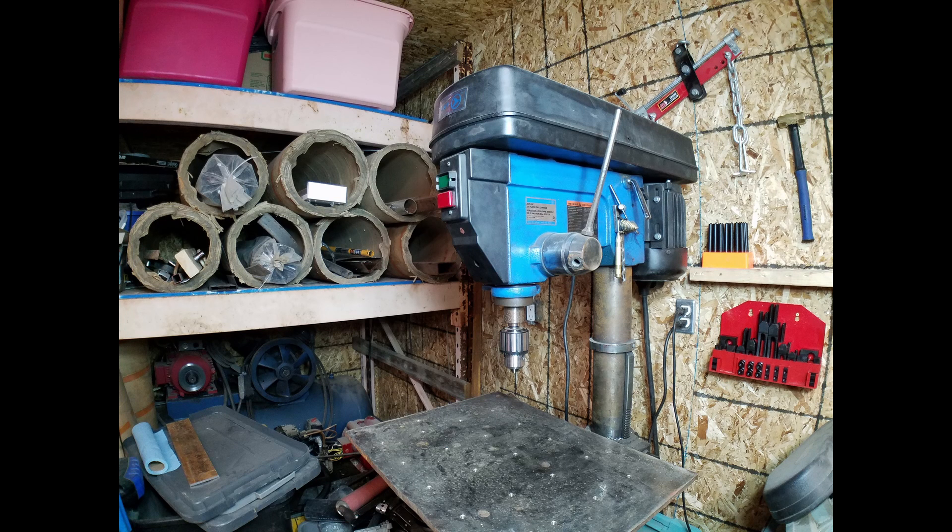Some of you will remember the fixture plate I made in a previous video. I will be using this hold-down kit from Amazon to secure the material. I must emphasize how important it is to keep the material from moving, as it can be very dangerous.